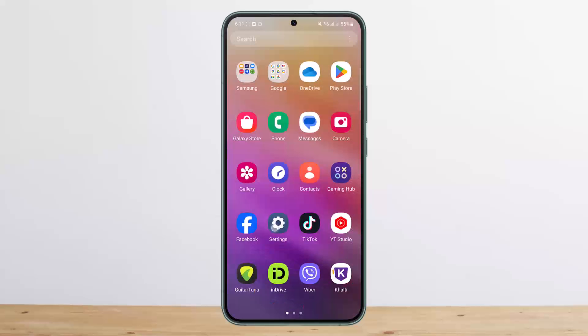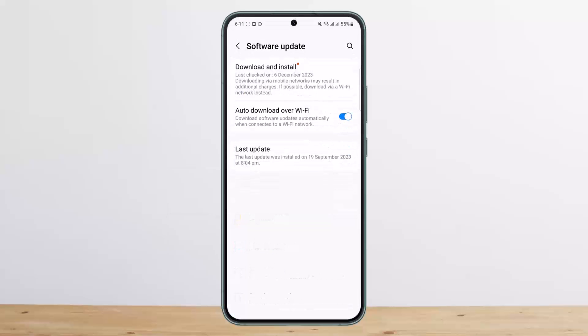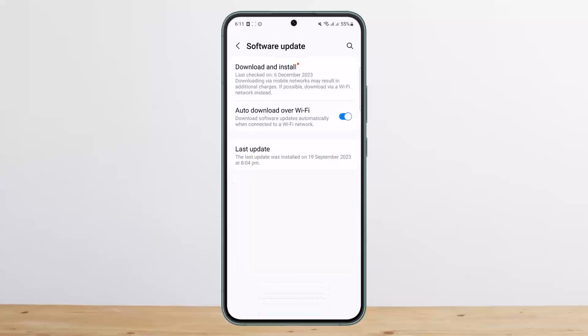Head into your phone Settings and scroll down until you find the Software Update option. Tap on Download and Install and check if an update is available. In my case it's available now, however I won't be installing it right now.